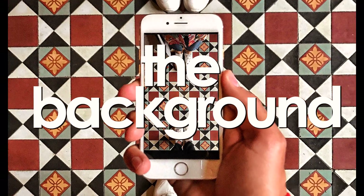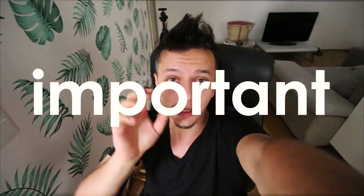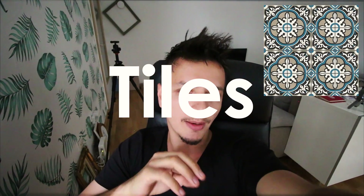Very important: the background. The most important element of the whole overlay is the floor. The floor must be the most beautiful thing you present in the picture. I always look for beautiful tiles with symmetrical patterns and lots of colors. Also look for oriental rugs or carpets with beautiful designs, lots of colors, and symmetry.